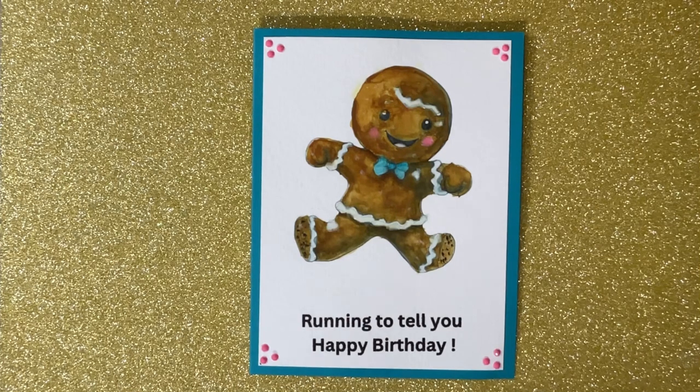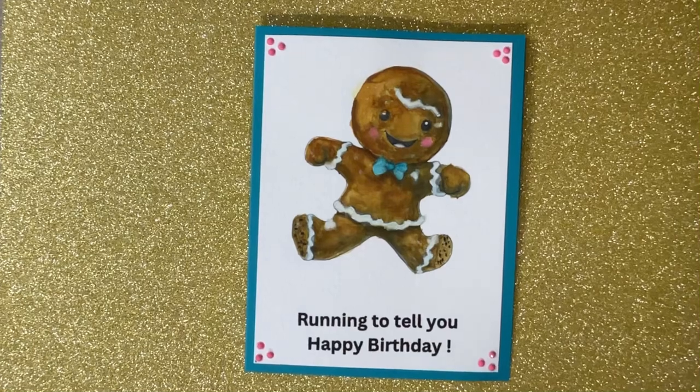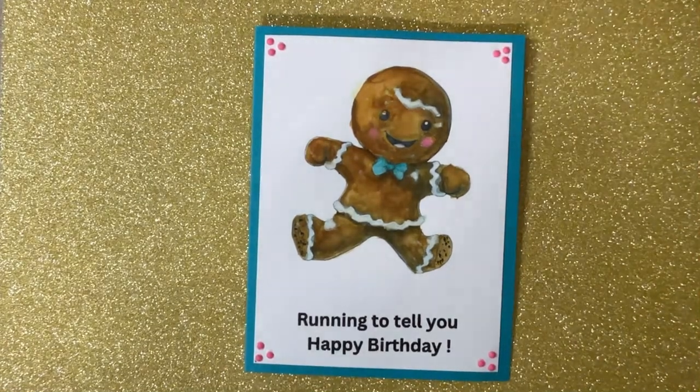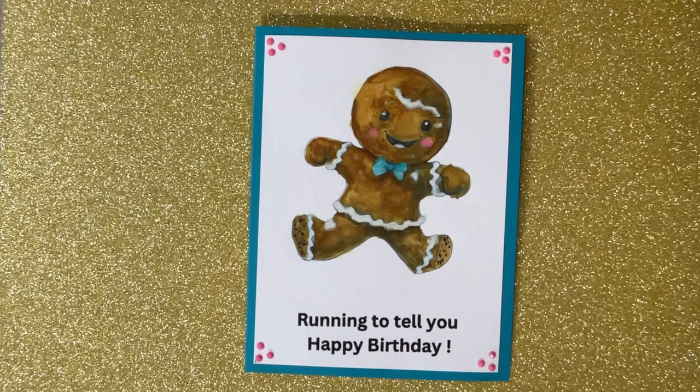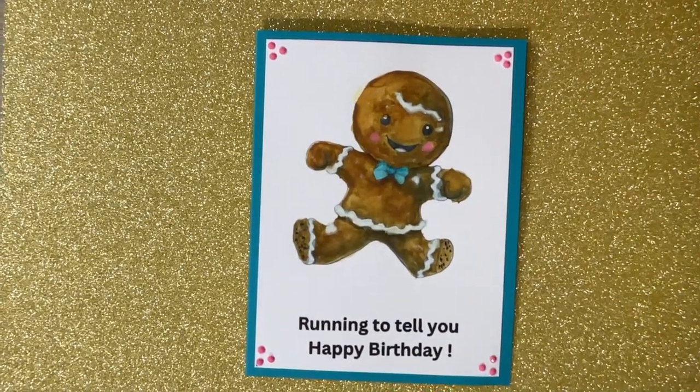I got these gingerbread images off of Etsy from Diane Design Lab. She has so many digital gingerbread images, and they are so cute.